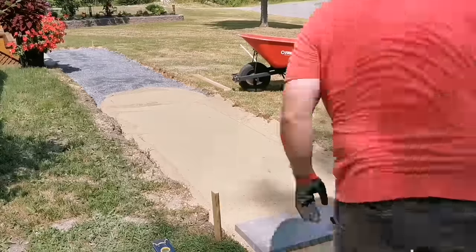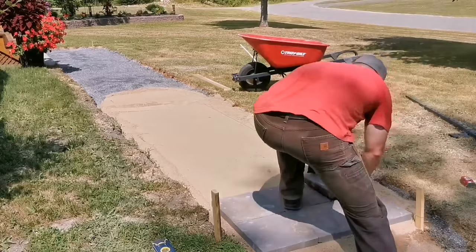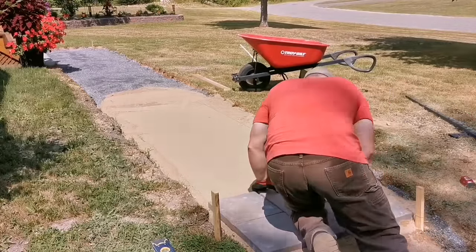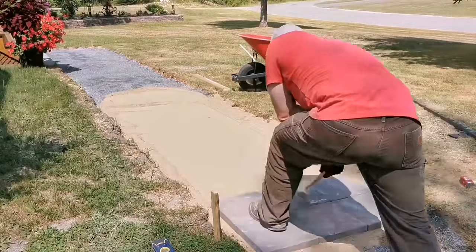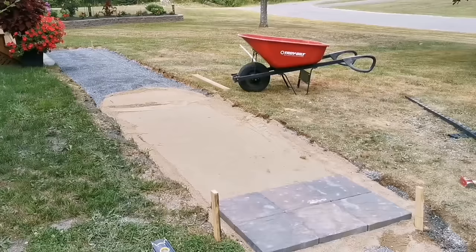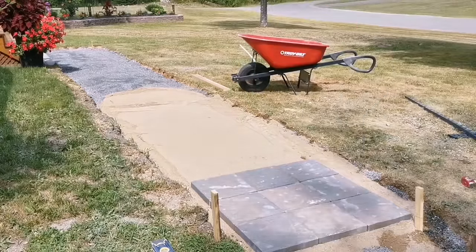Once you get that first row started, level and straight, the rest is just bang bang bang — one after the other, it doesn't take long. Each time you lay one down, give it a smack with the rubber hammer to seat it in the one-inch sand. When you lay a stone, make sure you put it up against the previous stone and then drop it — don't drop it on the sand and push it against the stone, or you'll work sand in between them and won't get a tight fit.